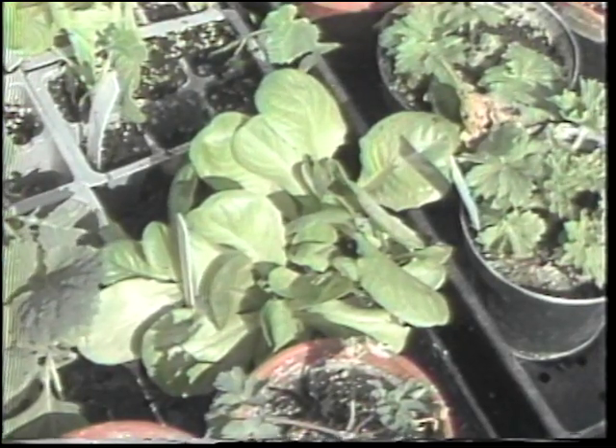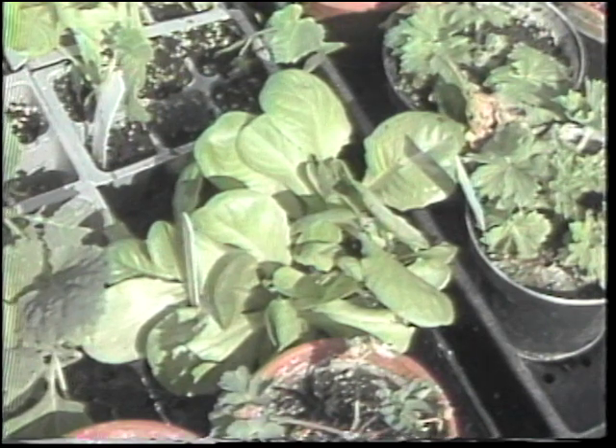Lettuce can be grown outside the season — earlier in the spring or later in the fall — as well as other cool season crops.